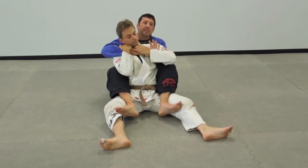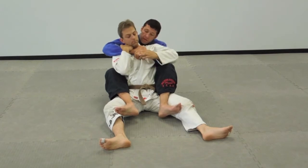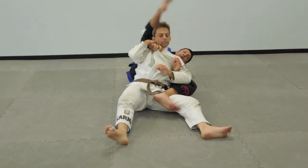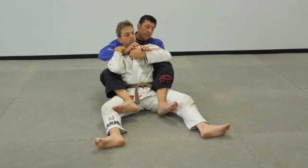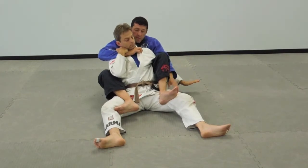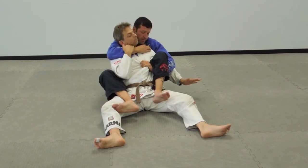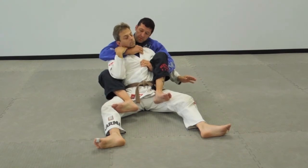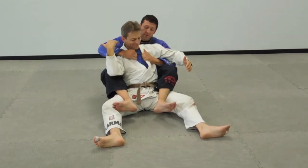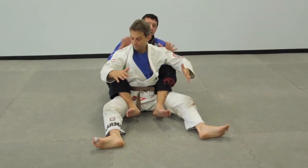So you have all these options from right here — you have the one-two-three. If you don't feel comfortable with the choke, you can come over and trap. You can trap here or you can pass here. A lot of options. You can use his gi, his collar, you can get in, you can get your own. You can get all these chokes. It depends on his resistance, what he gives you.